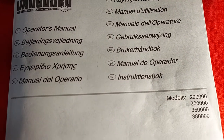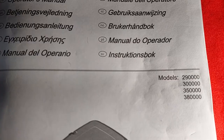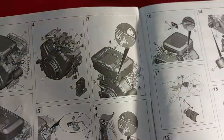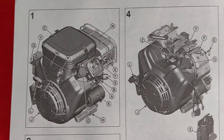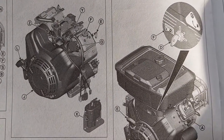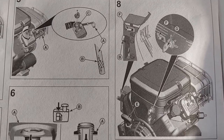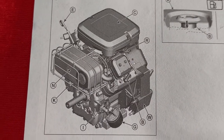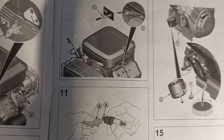Here you can see we found our owner's manual. These are for the models — the 29 series, the 30 series, the 35, and the 3800 series. It's got a lot of cool pictures. We'll scroll over the pictures here — maybe this will help somebody out there. If you need to look at one of the photos, you can always pause the video and check it out.